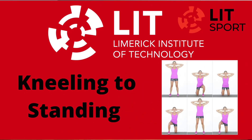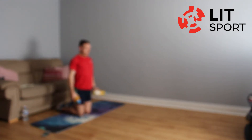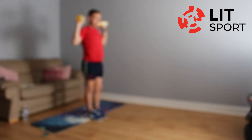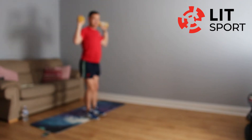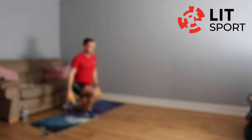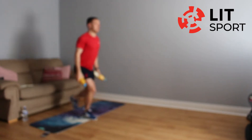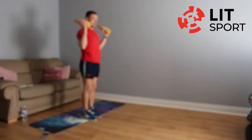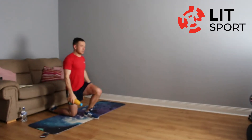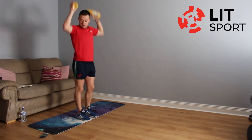Next exercise — we're going into knees to standing. Get those two bottles of water if you have them. On your knees, stand up, and back down. Opposite knee, stand up. Bicep curl and up. If that's too difficult, forget about the bottles of water and just keep doing standing ups.